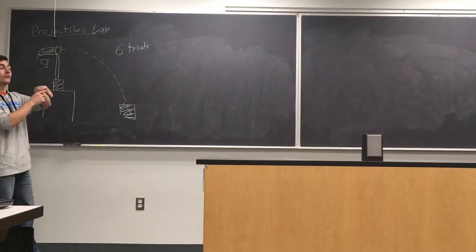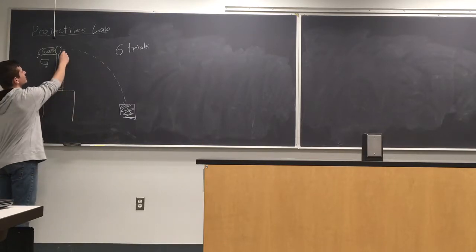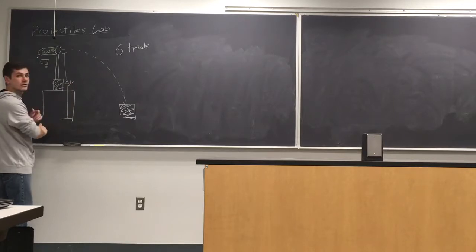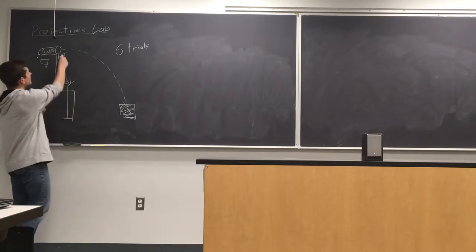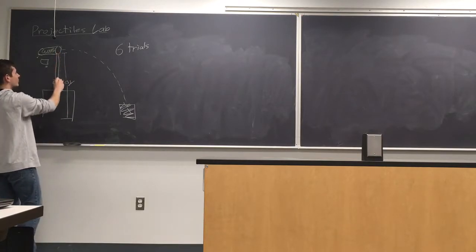Once those trials are done, you need to measure a couple of things. The first is the vertical distance traveled by the projectile — that's going to be the distance from the bottom of the barrel to the floor. I'll call it Delta Y because it's in the Y direction.